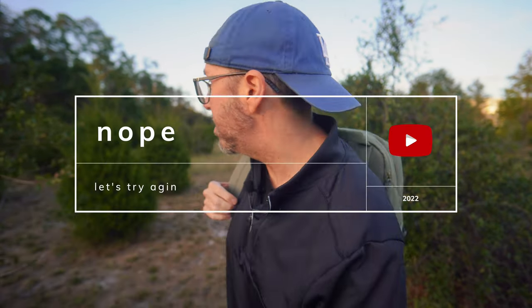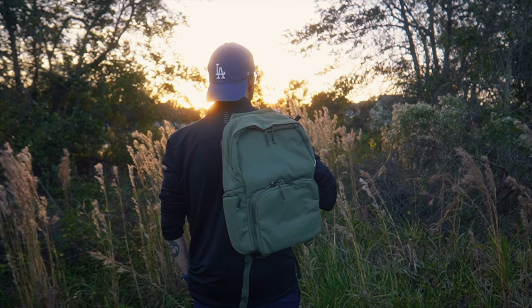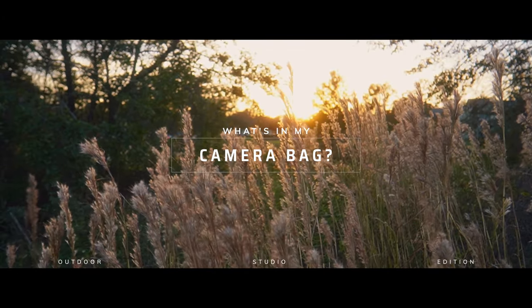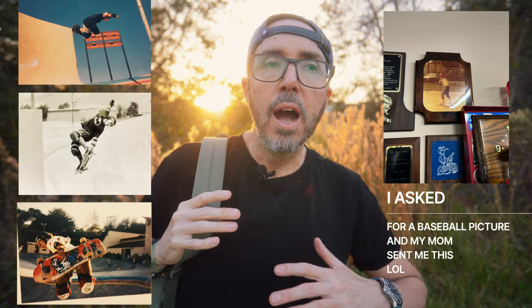Welcome to my outdoor studio. I have always been an outdoor person. I grew up skateboarding and playing baseball. I've always just preferred being outside.